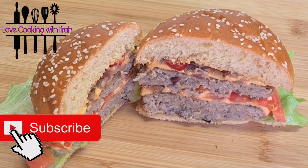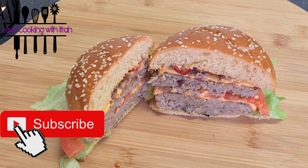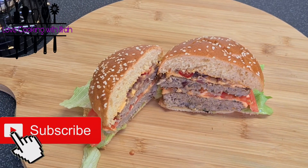I will see you with the next recipe. Thank you and Allah hafiz. Bye!